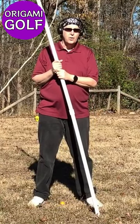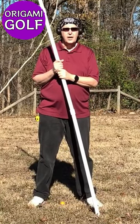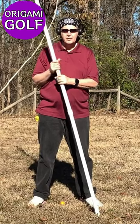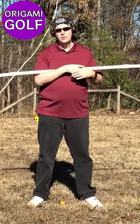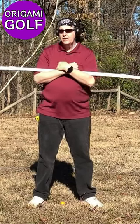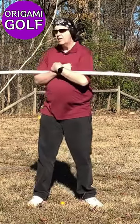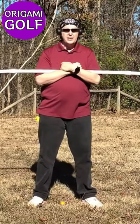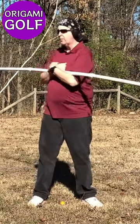Remember, one of the origami golf rules is that we let your body train you — we don't try to train your body. When you use something that's a little heavier and has a little inertia, like a pipe, and you turn like this, after you start to tire a little bit, your body will train you in the most efficient way to turn.